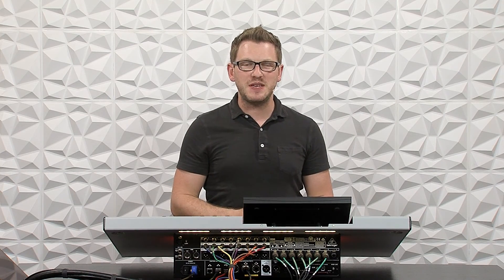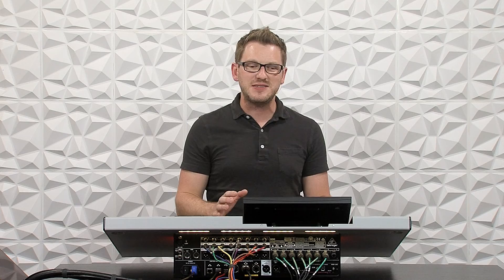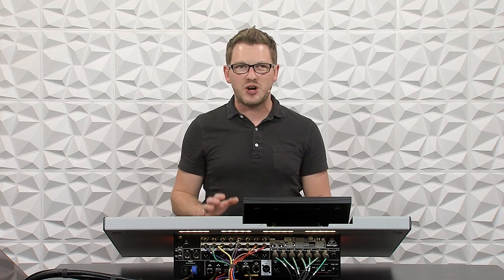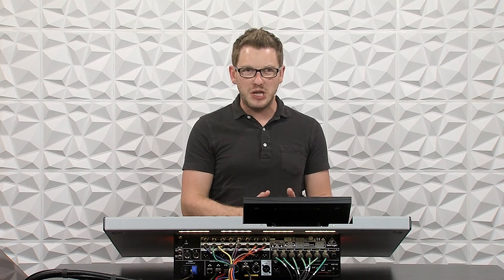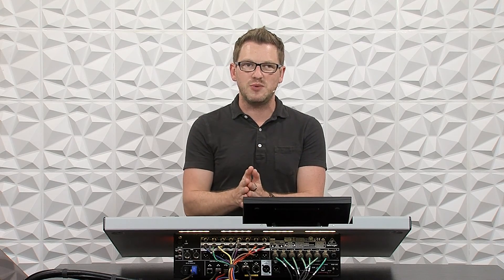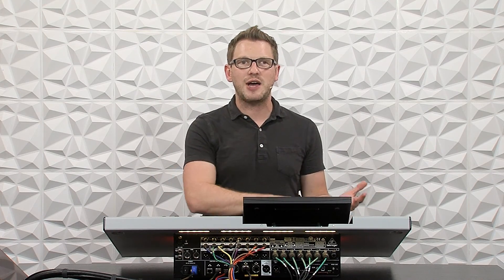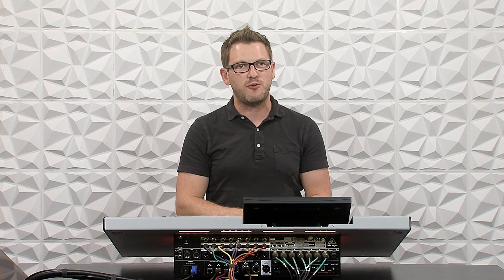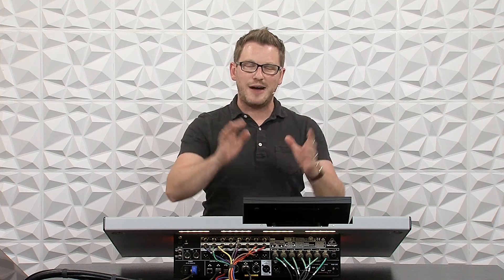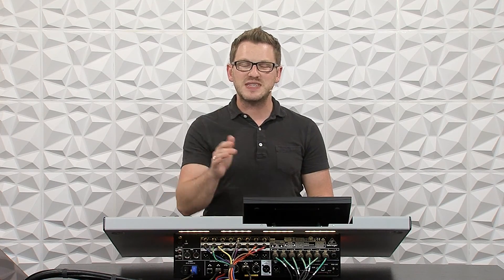I've been releasing a couple of these videos about the new Waves Super Rack Performer, and honestly it's a great program that allows us to use our computer's CPU processor to use Waves plugins live — using your computer's processor and USB connection to your Behringer Wing. You can use the built-in USB card on the Behringer Wing, route all of your audio out to your computer running Waves Super Rack Performer and then back into your console and out to your PA. This program is fantastic for inserting a couple of vocal microphones into Super Rack Performer to use a couple of plugins.